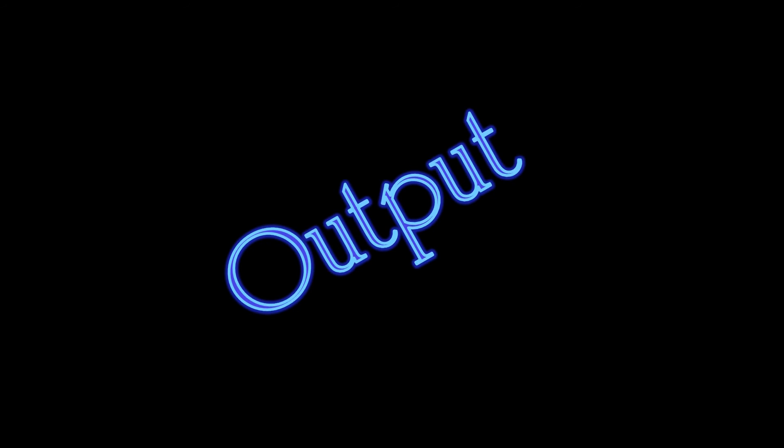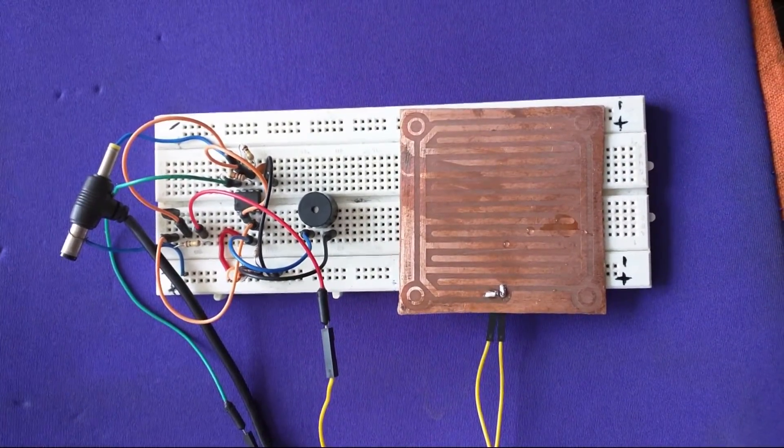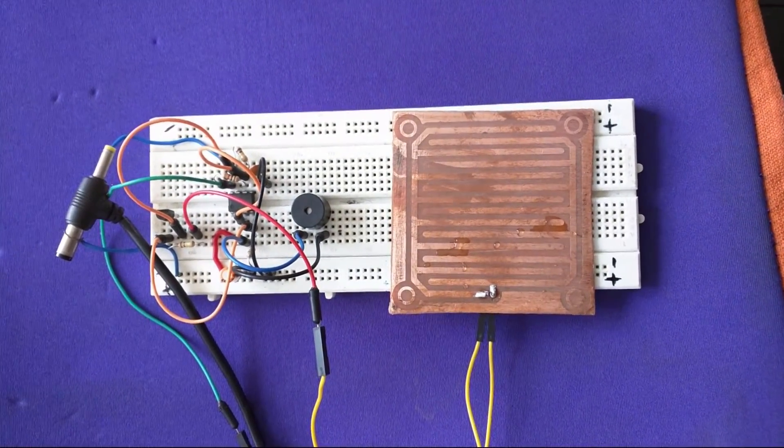Now, let's see the output of our experiment.